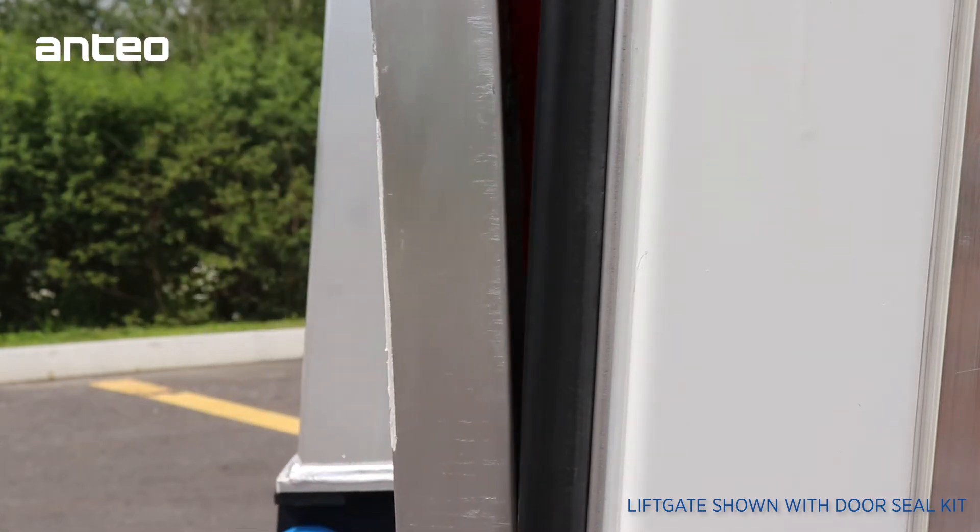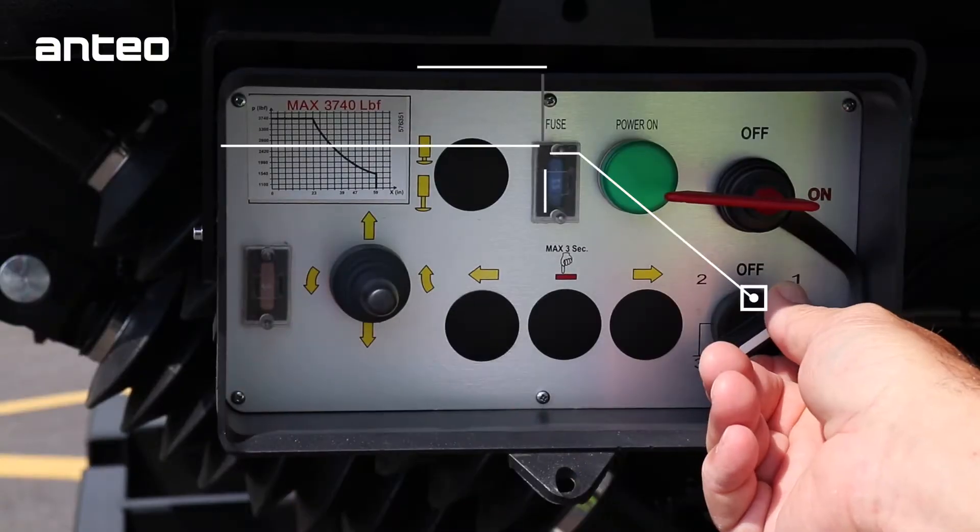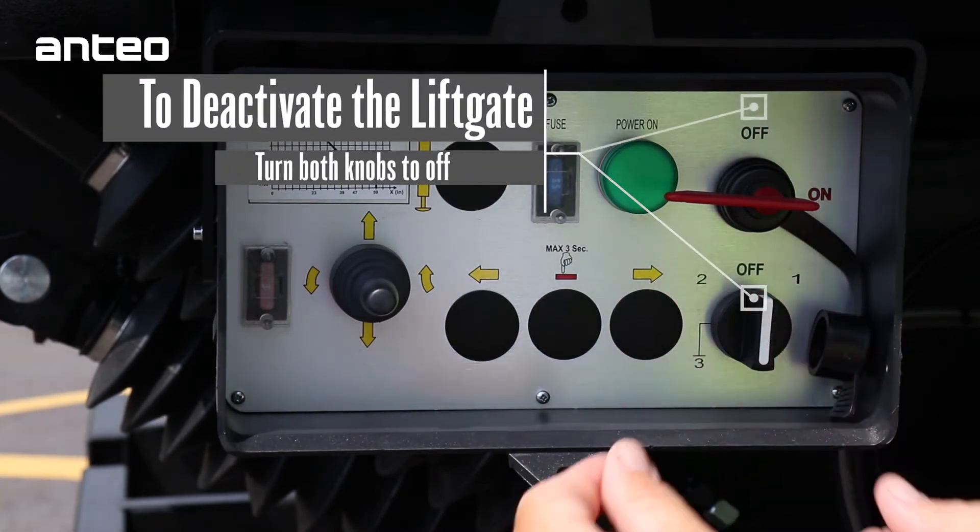Once the lift is properly stowed, deactivate the control by placing the top and bottom right controls in the off position.